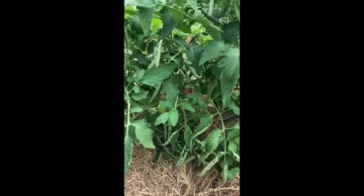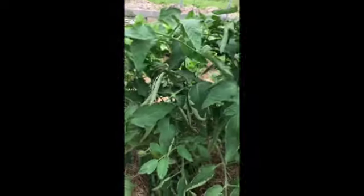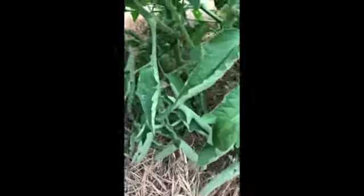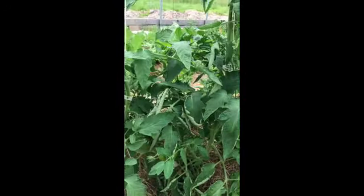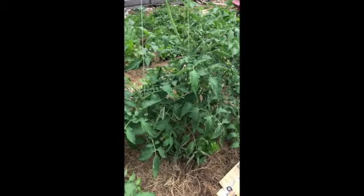Another consideration for happy, healthy tomatoes is air circulation. Here is one tomato plant — it has this branch here and this whole series of branches, and they're just getting some leaf curl, with this whole other branch going on over here. We want to train all of it to grow upright and create good air circulation. Here is the before shot of it.